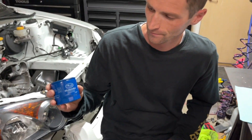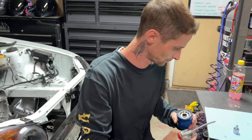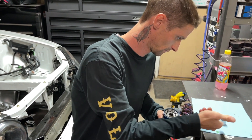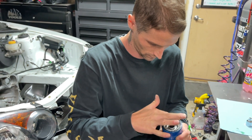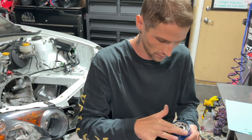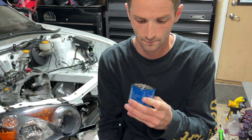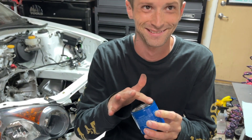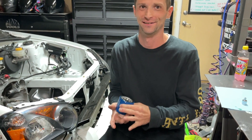OEM Subaru — this is going to be like the icing on the cake. I kind of wonder if I should put a little oil in here and let it soak up. If you put your filters in dry — nothing's in it right now. I guess we can always take it back off. Yeah, that's what I was thinking.